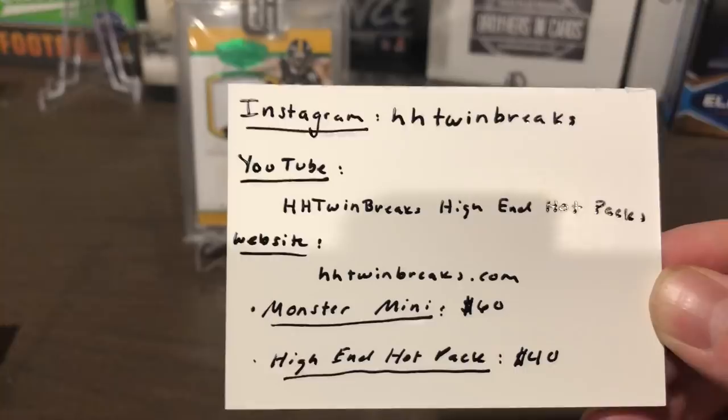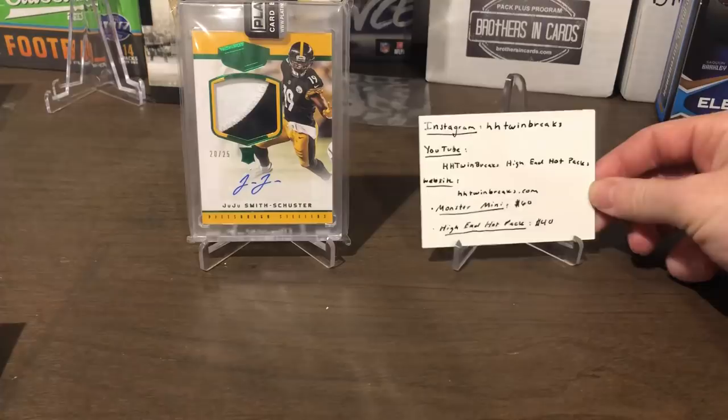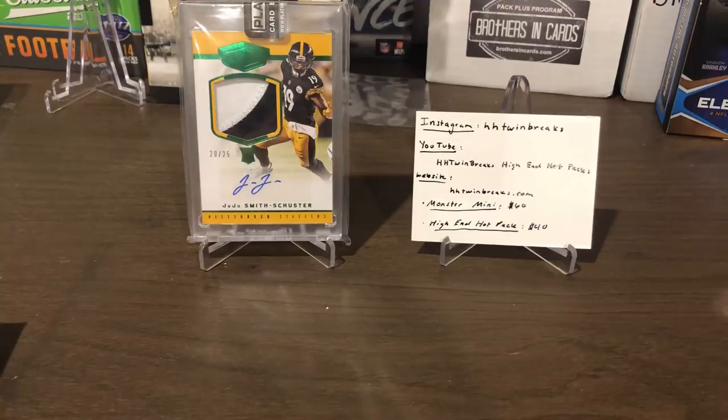And here I have the monster mini today. What's really cool is that he has a checklist that basically shows you the types of cards you're going to be hitting. This box contains one of those cards on the checklist — I've seen one-of-ones, crazy RPAs, autos of really good players. This one also comes with a pack — I believe the national silver pack from the National. The high-end hot pack, the $40 option, also has a checklist and you get a pack of a 2018 NFL product. Really cool stuff.